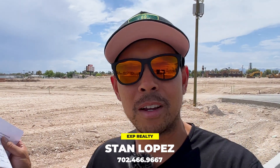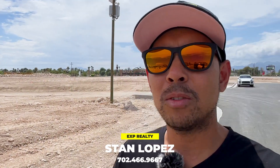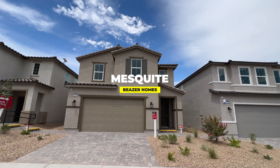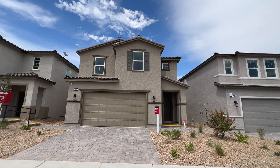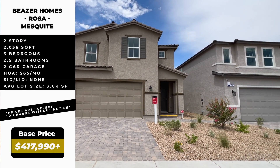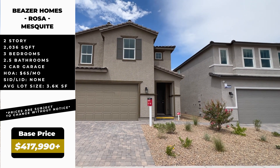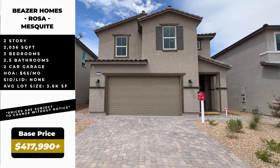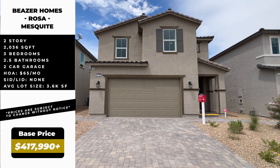Welcome back to the channel — we are in Las Vegas and we're going to be touring three different model homes, broken up into three different parts. This is the Mesquite floor plan, which starts at $417,990. This is their smallest floor plan at 2,036 square feet, and it's a three-bedroom, two-and-a-half bath with a two-car garage.